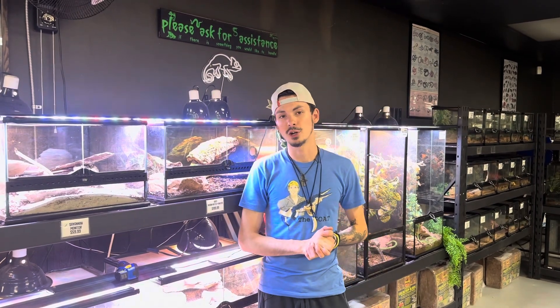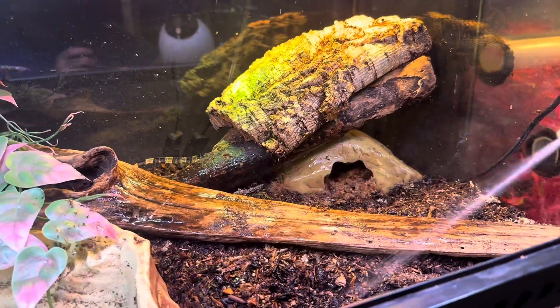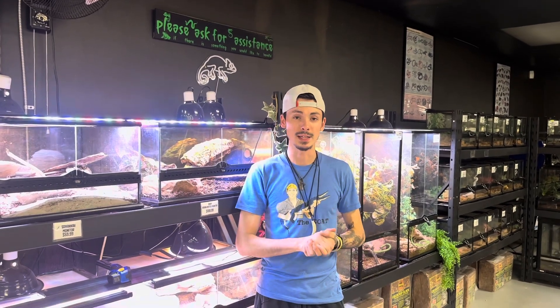Another key factor to Asian water monitors is humidity. We've got to spray the tank a lot, and sometimes that could be just dumping some extra water around the tank to keep it damp. I also like to cover a lot of the screen top with some type of cling wrap or silicone mats, and that will keep the heat and humidity in.